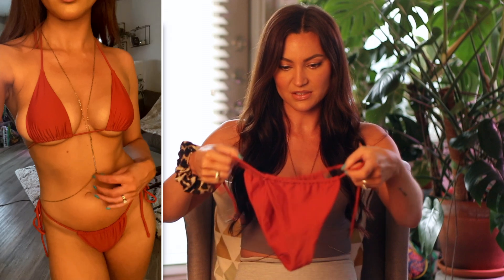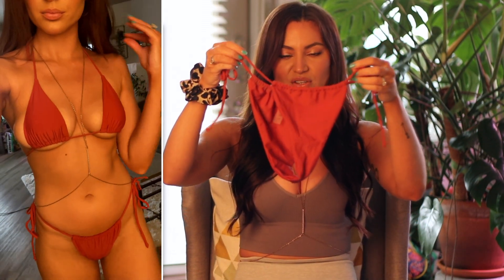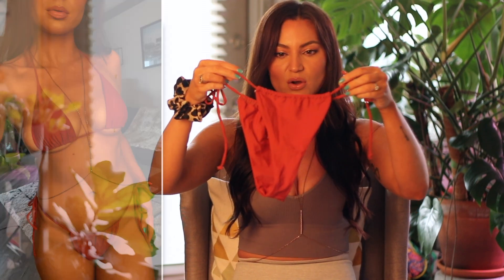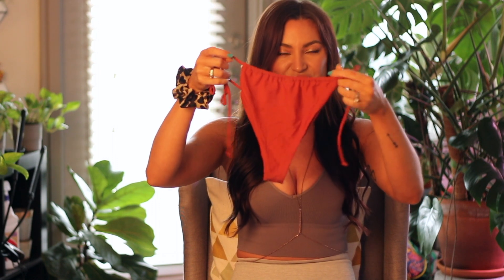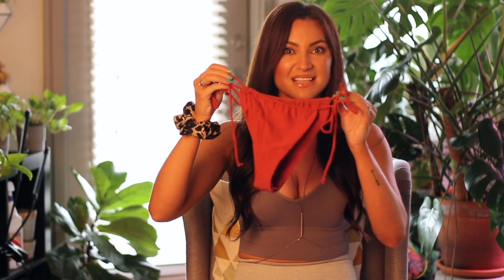And then the bottoms look like this. They are adjustable and they tie at the sides. I like this style because you can choose how much coverage you want. You can adjust the back to be more of a thong style if you want, or you can stretch it out to provide more coverage, which is nice. And as I said before, this is in a size small.